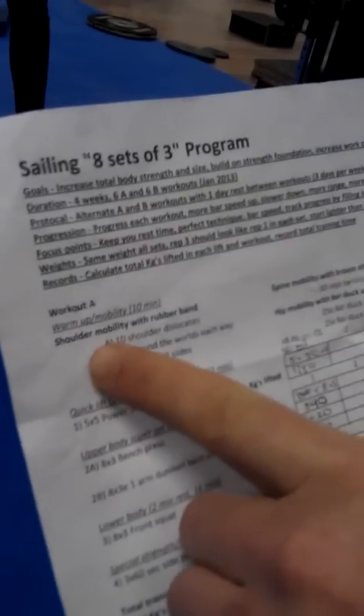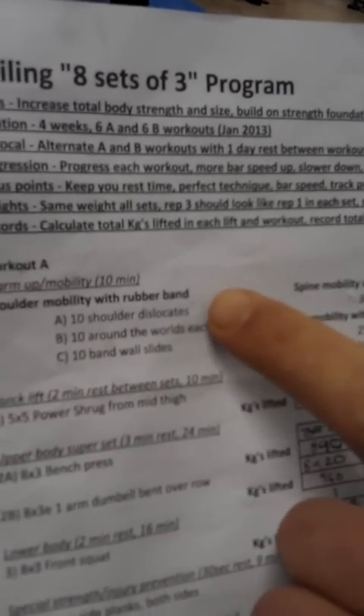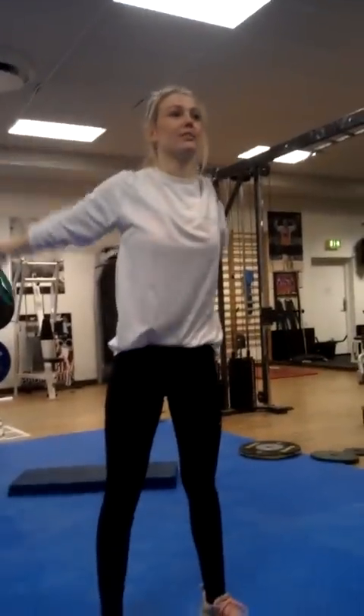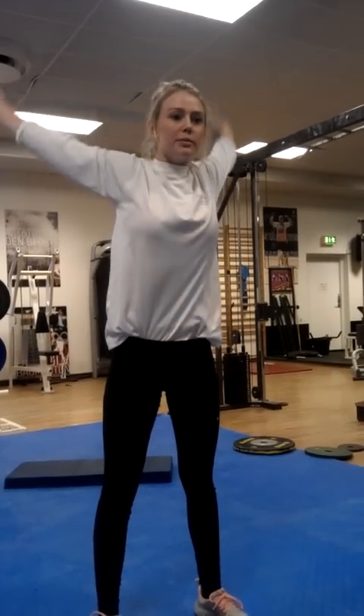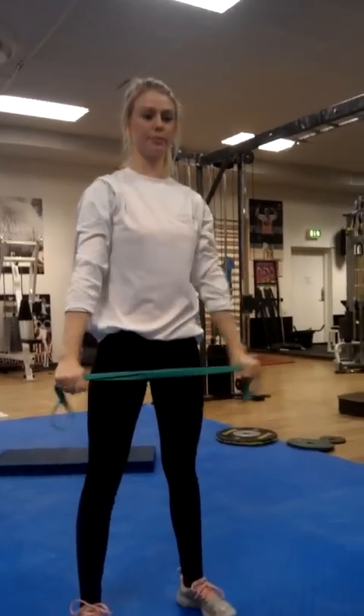We're starting every workout with some mobility. From the test, I saw everyone was stiff in the shoulders, so we do three shoulder mobility exercises. The first one is the dislocate, and Lynn is going to show that. You can see how she reaches out all the way to the bottom, up, and over to the back. That's going to increase your front squat, help your overhead squats, and your external rotation.